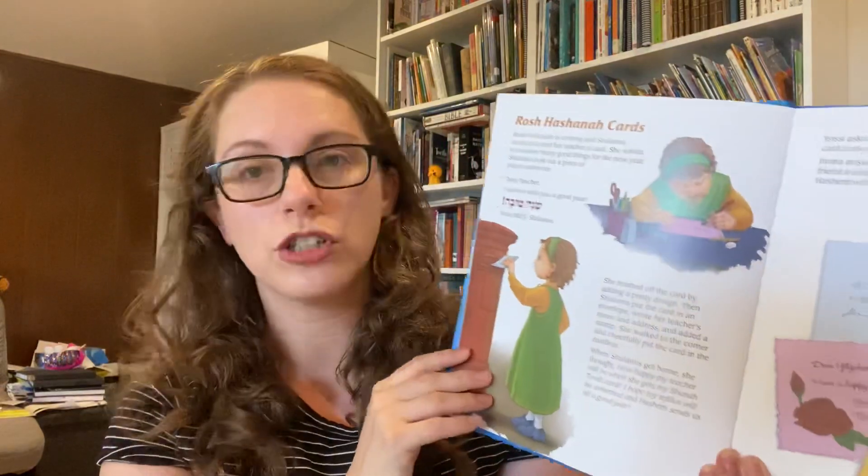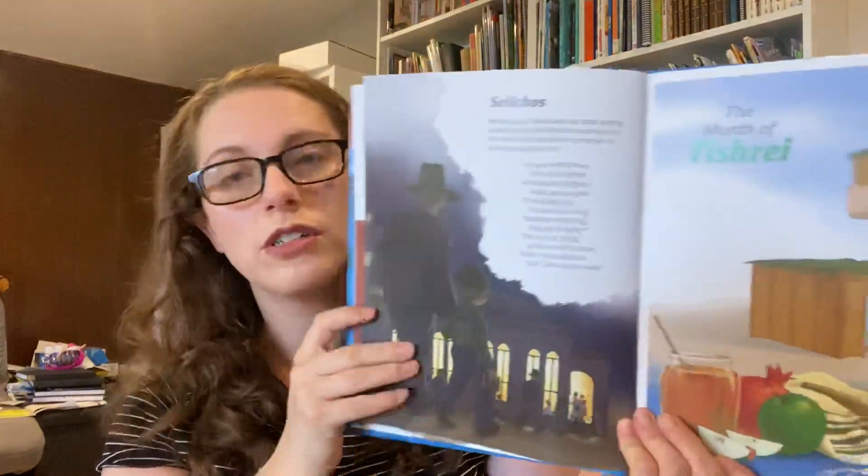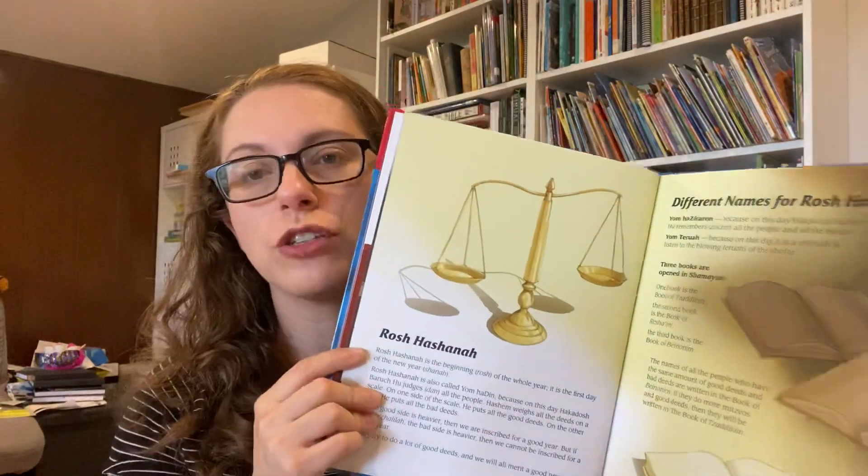Moving into older years — I'm thinking seven, eight, nine, ten-ish. But before I get into that, one other great resource for ages six or seven: 'Around and Around the Jewish Year.' It's a four-volume set. This volume is about Rosh Hashanah — there's an activity to make Rosh Hashanah cards, then Selichos, then you get into the month of Tishrei. It's a good conversation starter for ages six, seven, eight — you can read a little bit every week depending on where you are in the calendar.